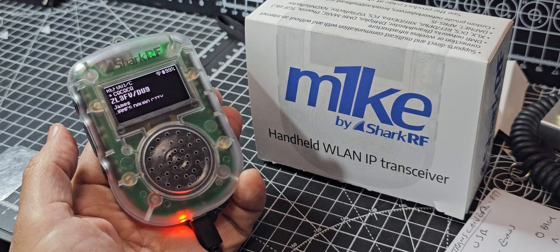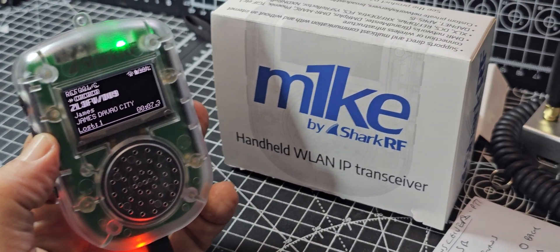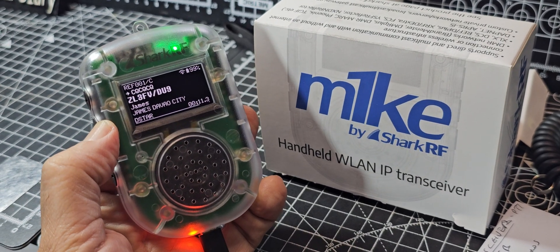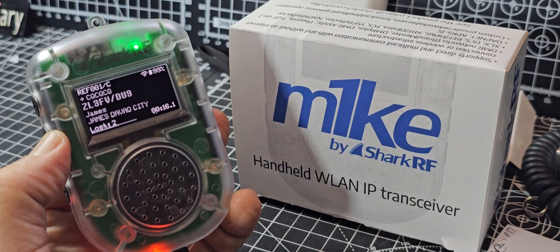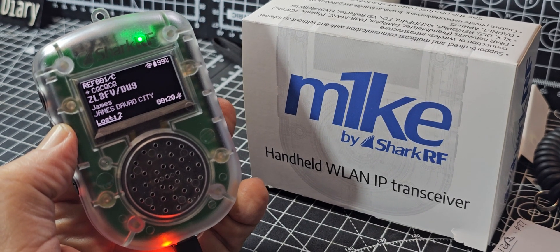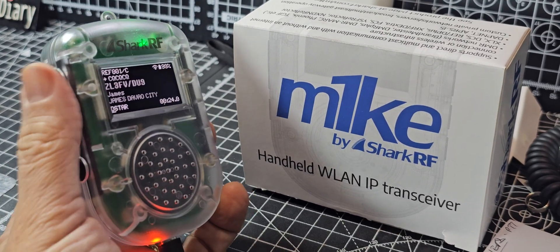Oh, interesting. My name here is James. A bit flashy. I'm Zulu Lima 3 Fox Vector Stroke DU9. I'm in the Philippines. Yeah, it's probably a wee bit quiet — you could probably talk a wee bit closer to it. And it's quite... PTT, up and down volume.